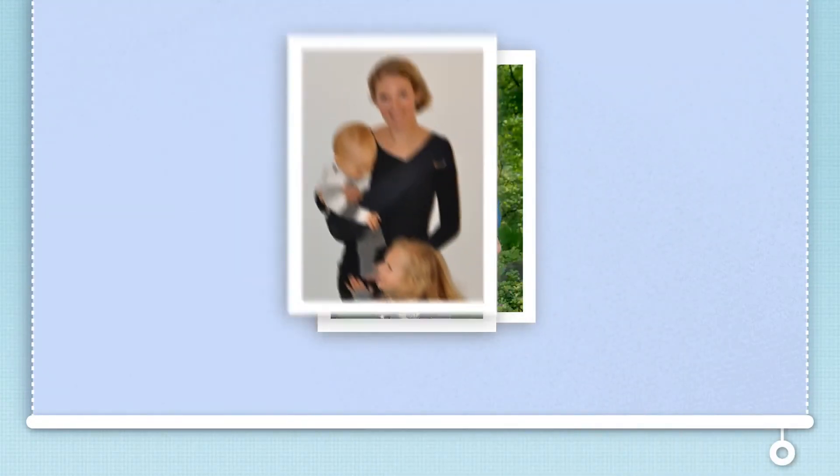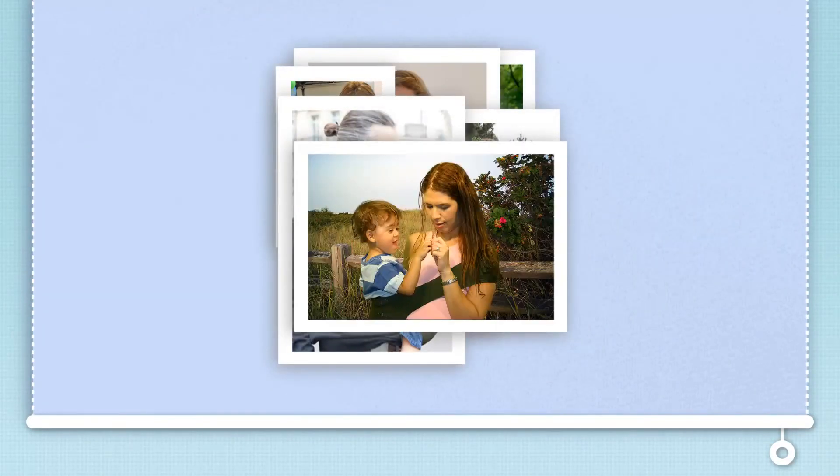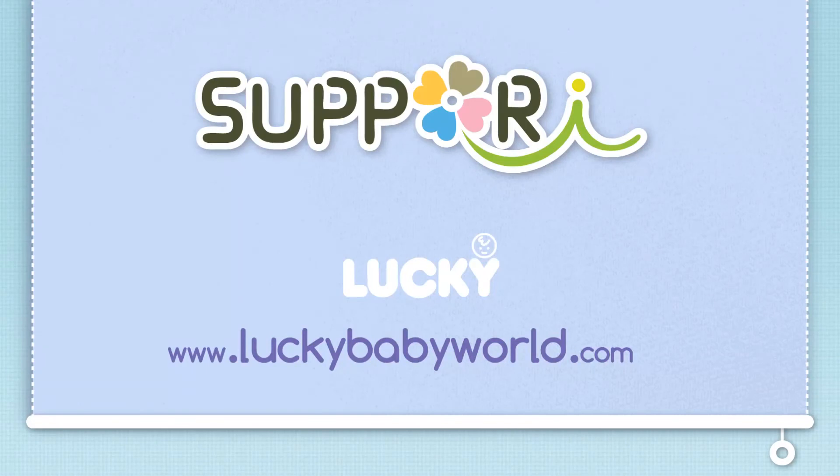The Sipori Baby Sling is easy, comfortable, safe and durable. Discover how this seemingly simple piece of knitted fabric can make parenting just a little easier. Sipori is a proud product of Lucky Industries. To learn more about Sipori and our other products, please visit us at www.luckybabyworld.com.